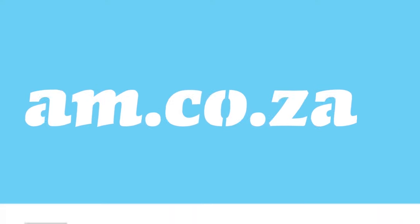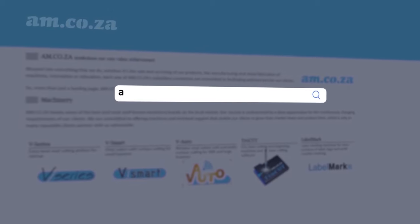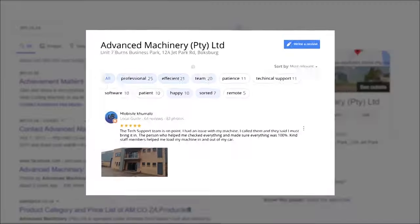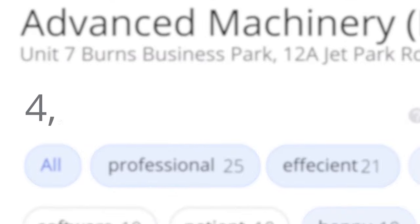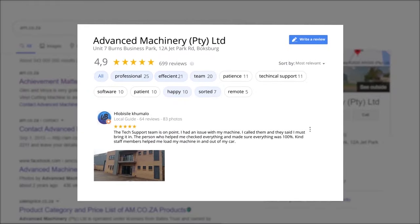We have always taken pride in our products and customer service. Our Google rating represents our commitment to providing our clients with the best support possible. We have officially achieved a rating of 4.9 stars and an astounding 699 reviews for our Jet Park branch in Johannesburg at the end of 2020.